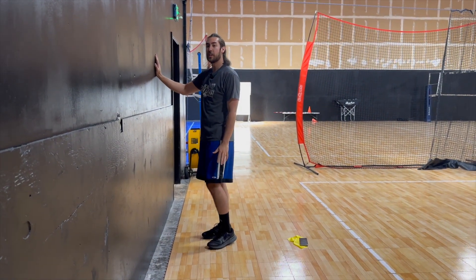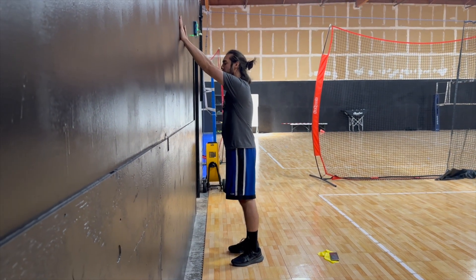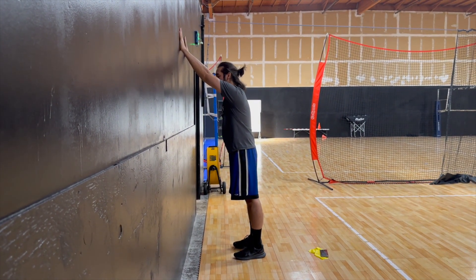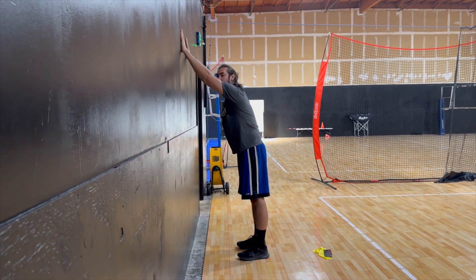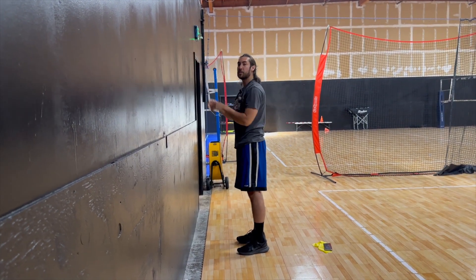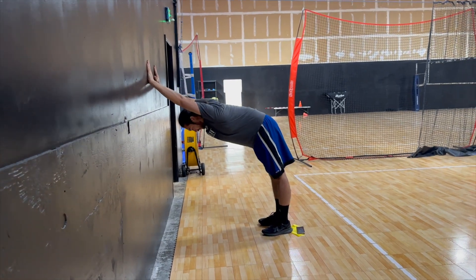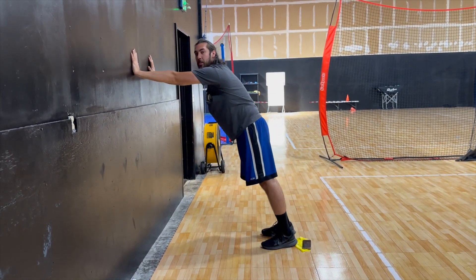The next wall exercise: a beginner level is to get your hands above your head, feet a good spacing away from the wall, and then duck your head in between your shoulders and push against the wall at the same time. A more advanced way is to get much further back, try to get your back flat, and hold this position for about 30 seconds.